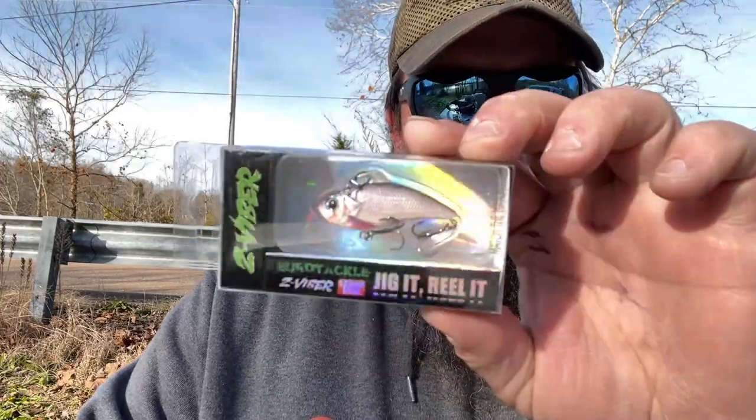Next up, from the Match the Hatch series, I'm going to start with the least impressive one to me — though all of them are impressive. It's a 1.6-inch, 1/8-ounce real baitfish pattern that kind of looks like a micro gizzard shad. Super small bait that would work very well in small bodies of water or in a creek that's down at winter pool — just a small stream. Small baits like this work really well.